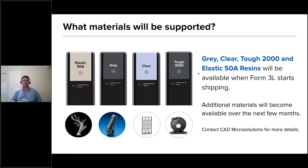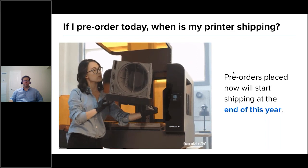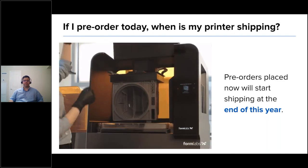In terms of materials supported on the Form 3L at launch, we'll have four right off the bat: gray, clear, Tough 2000, and Elastic 50A. We'll have an aggressive release schedule for the other materials in our library — we have over 30 resins and plan to get a good portion validated in the coming months. Pre-orders placed now will start shipping at the end of this year. Reach out to Kyle and the CAD Micro team for details.